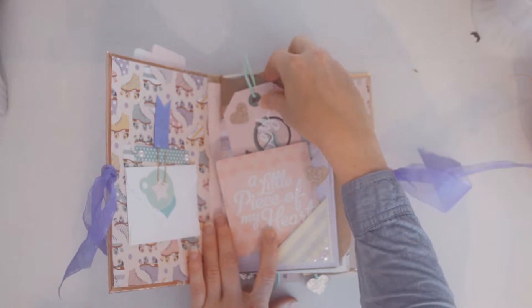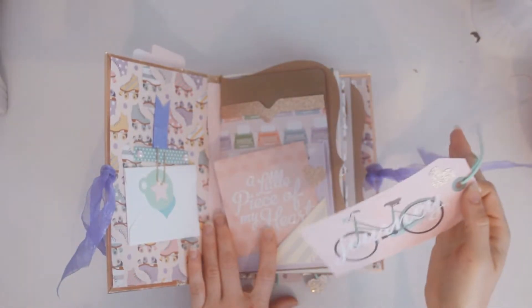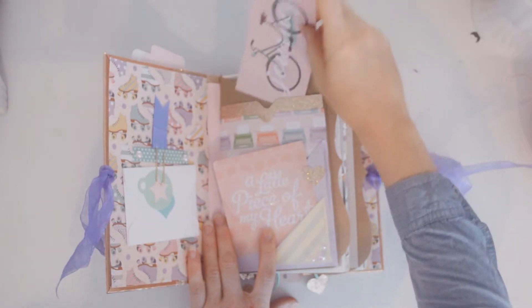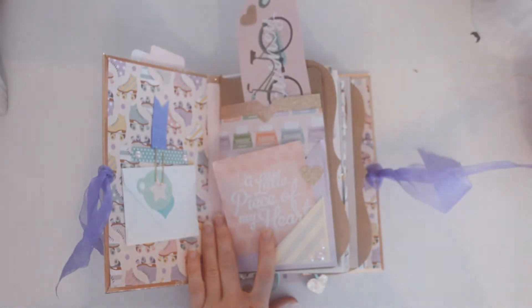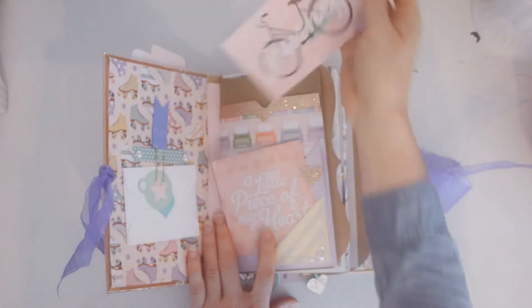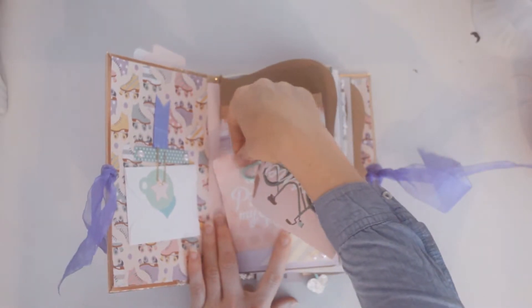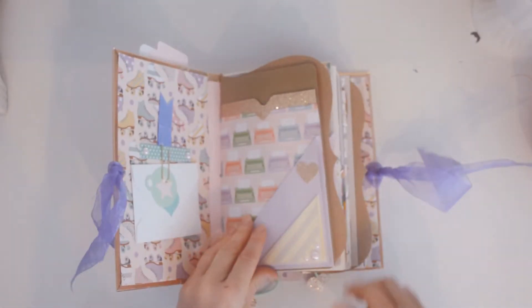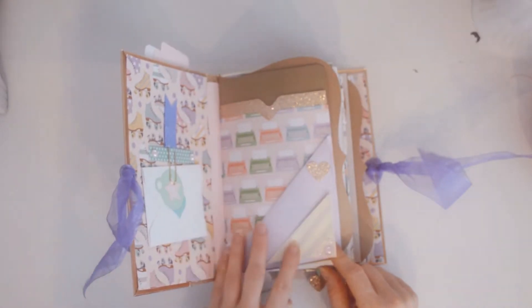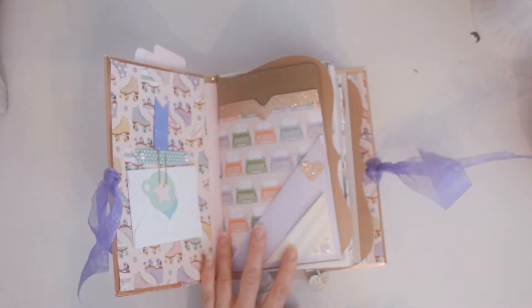This is a pocket — I incorporate a lot of pockets in the journals, so you can just stuff tags and whatever everywhere. And this is a really cute tag that came with it. And this is a flip-up, actually — I went ahead and flipped that up with the typewriter paper.